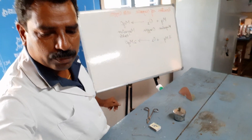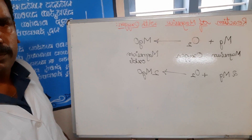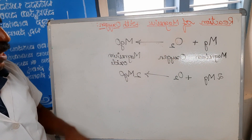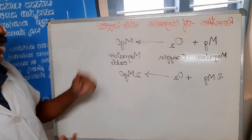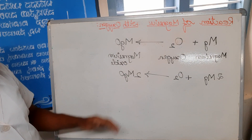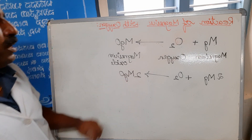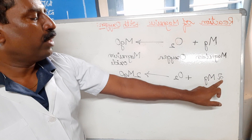This is magnesium — Mg. Oxygen is O₂; it is a diatomic molecule. For magnesium oxide, this is the unbalanced chemical equation. For balancing: O₂ is a diatomic molecule, so to balance the oxygen, we write 2 before magnesium oxide. Then, in order to balance the magnesium, we write 2 here before Mg.